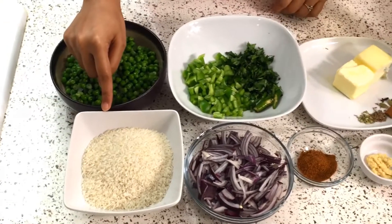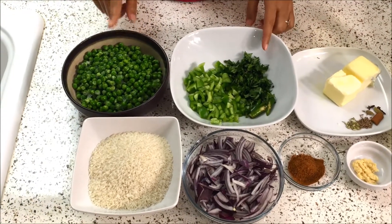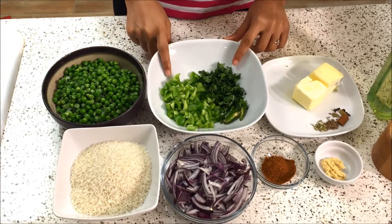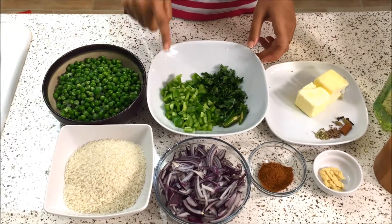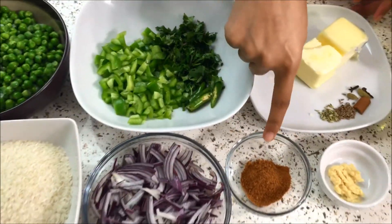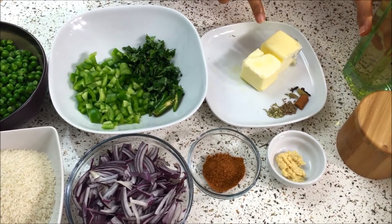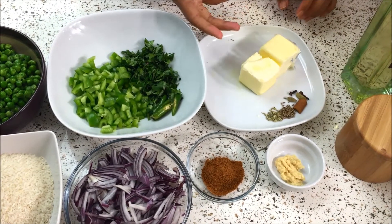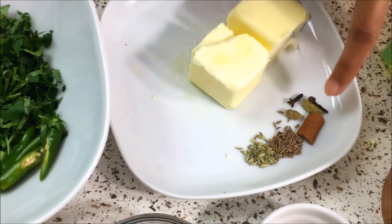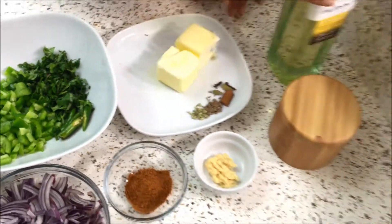I have about one and a half cups of rice here. I have one big onion which is thinly sliced. Then I have some peas which are thawed — you can use fresh peas if available. Then I have some capsicum or green pepper, some coriander or cilantro, a couple of green chilies, some garam masala, some ginger garlic paste, some butter, whole garam masala — cloves, cardamom, cinnamon — some cumin and fennel seeds, and then some salt and sunflower oil.